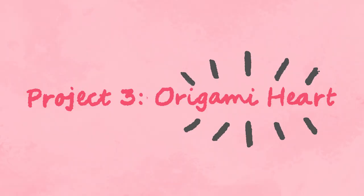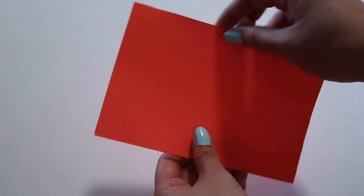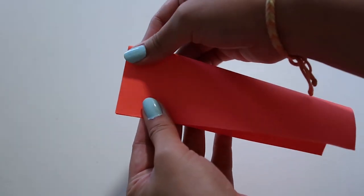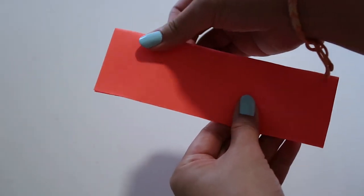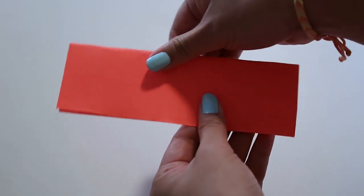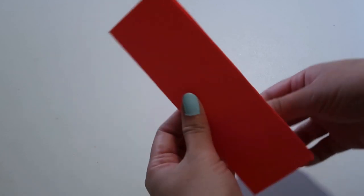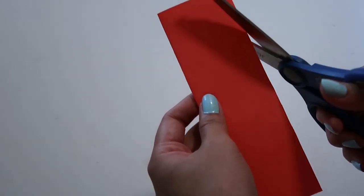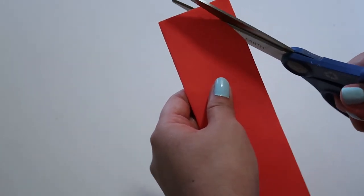The last project is something that is very cost effective and anyone can make within 5 minutes. All you need is a 4x6 piece of paper and scissors. I use cardstock so it's sturdier, but you can also use origami paper, construction paper, or even computer paper if that's all you have. So we're just going to take our piece of paper and fold it in half hot dog style, which is the long way. Next we're going to take a pair of scissors and cut out half a heart at the top. You can use a pencil to sketch it out first if you like, or you could just eyeball it like I did.